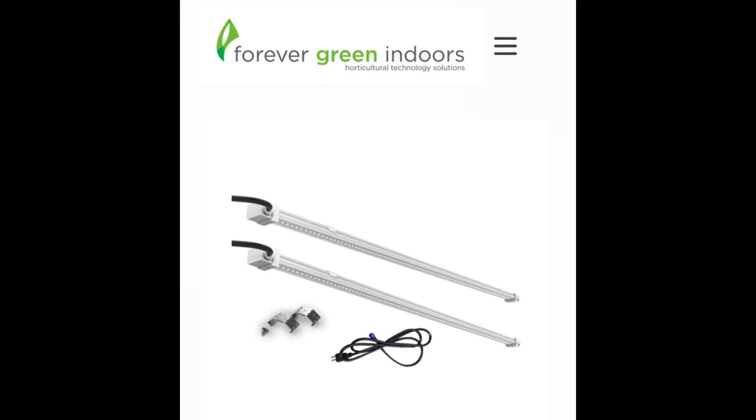That's a review from Forever Green Indoors. We tried to be as unbiased as possible, taking a look at the LUX Clone system versus the FGI Flex Clone system. Thanks for watching.